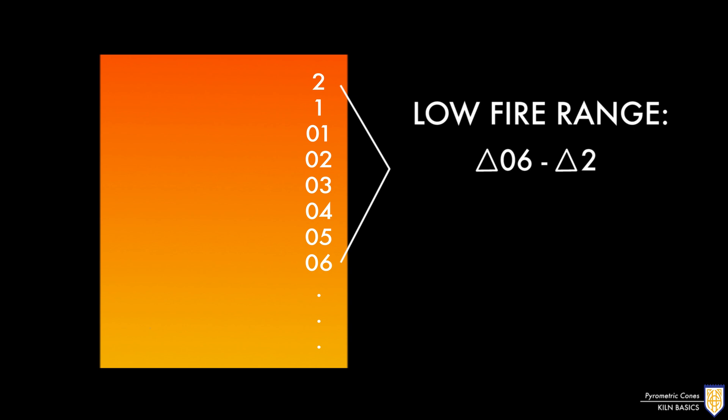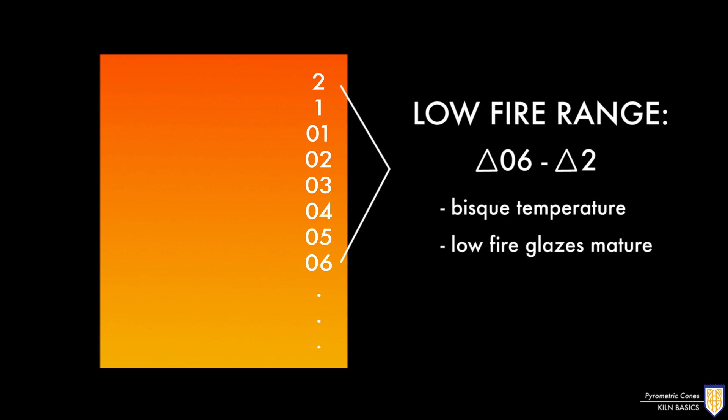The next section spans from cone 06 to about cone 2. This is considered the low fire range. This is the temperature all clay is bisqued to, and also the temperature range where low fire glazes mature.